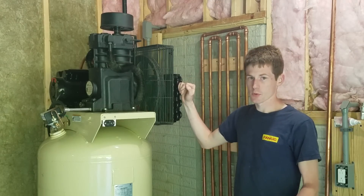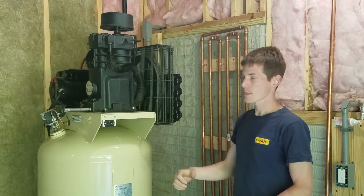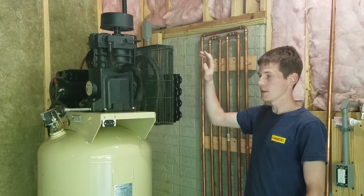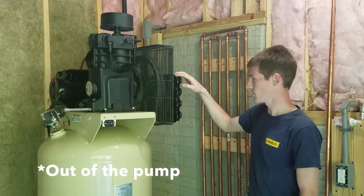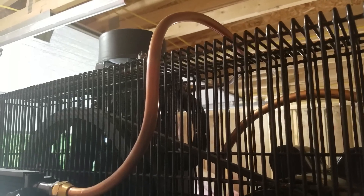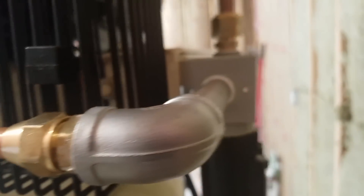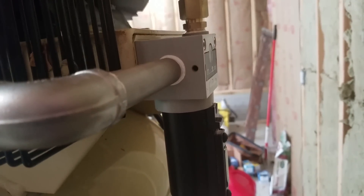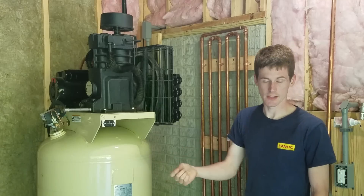In a traditional compressor, you have the compressor head and it discharges directly into the tank. Since I modified my compressor, the air discharges out of the tank and runs through this after cooler. I'm using an automatic transmission cooler for a car to do this. As it runs back and forth, any moisture contained in that hot air condenses out as liquid water. You don't want to go dumping liquid water back into the tank, so you put a water separator after the after cooler and before the tank, so all that water gets collected in the water separator.